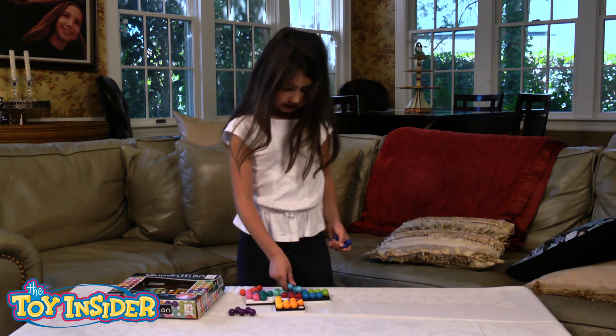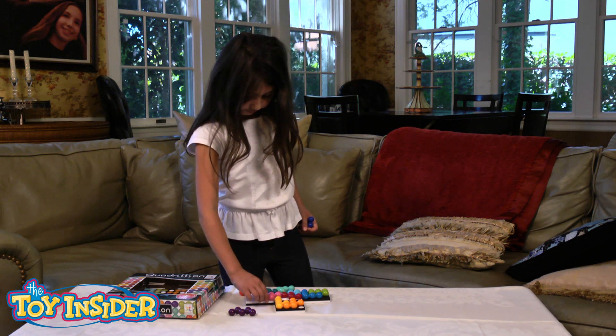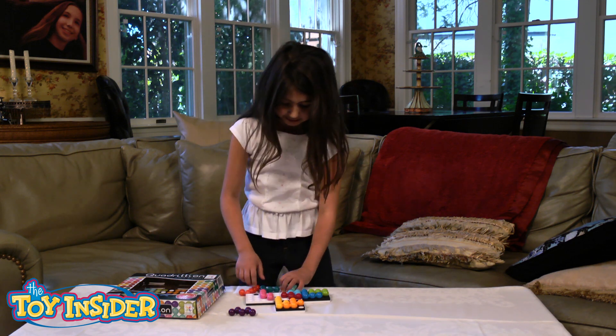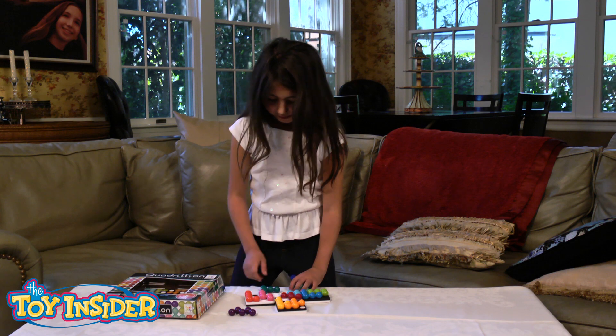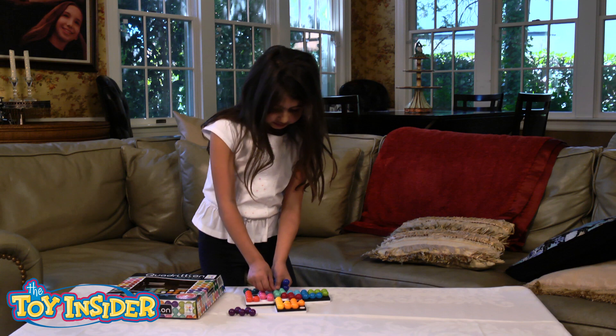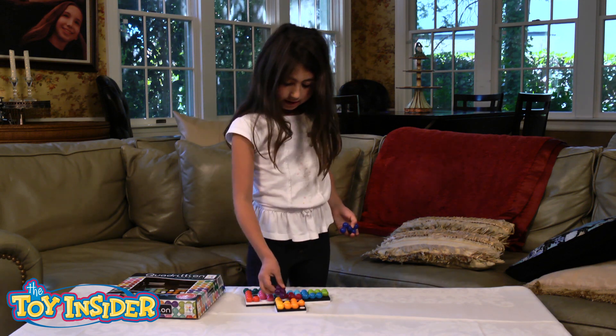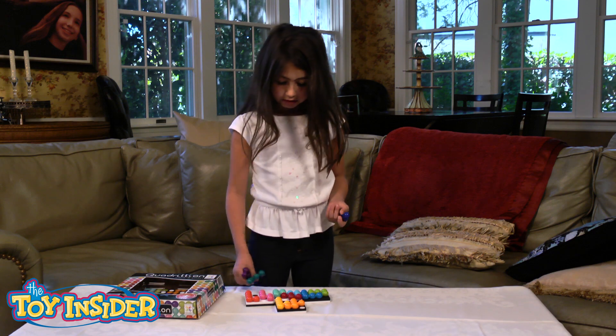It's very challenging. The fun about it is you get to — really the point is that you have to do it. And we're gonna try to fit all of the colors on the board.